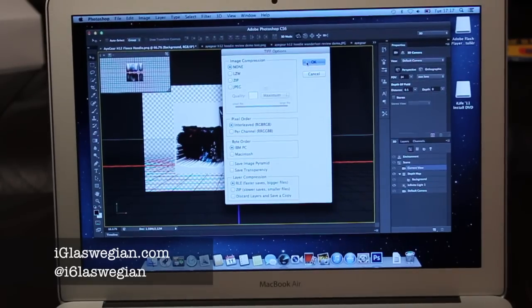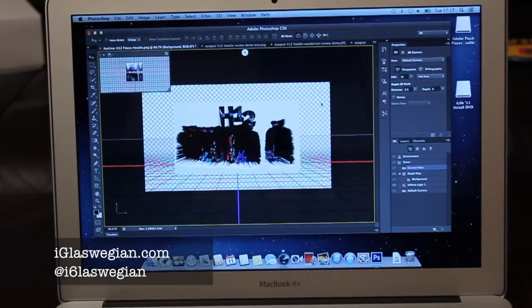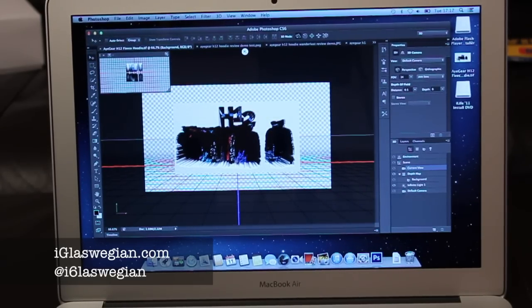Including layers will increase the file size. And that's it. Loading. Is it done? Nope, it's still loading the beach ball — and it's done. Here it is on the desktop here.